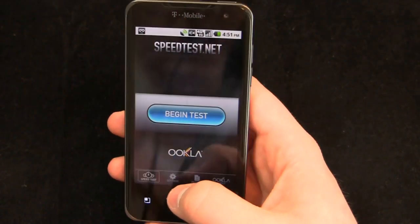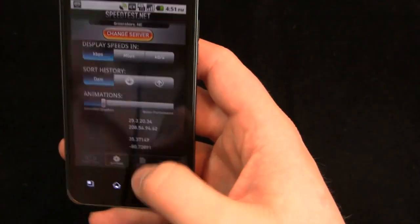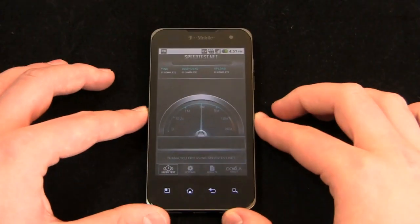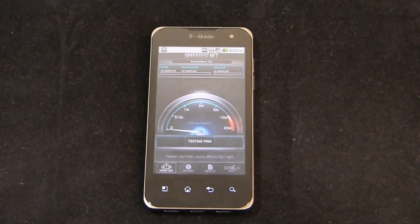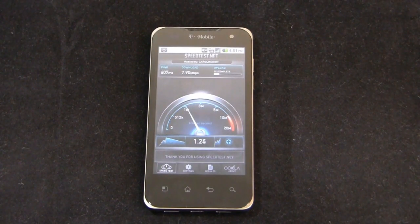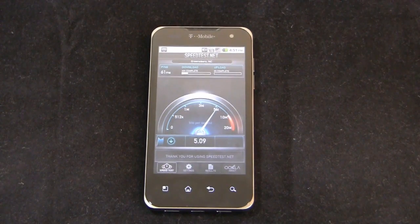Take these numbers with a grain of salt — it's rush hour and we're right beside the interstate. Running in megabits per second. Ping is complete. Download speed came in at about 7.9 megabits per second; upload looks a bit lower at 0.84 megabits per second. Let's run one additional test.